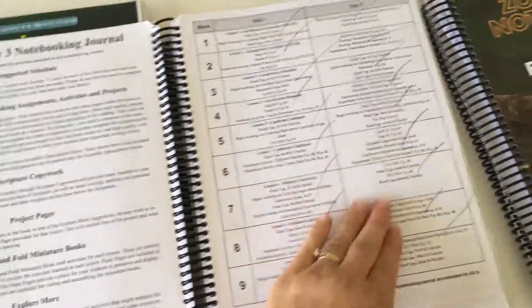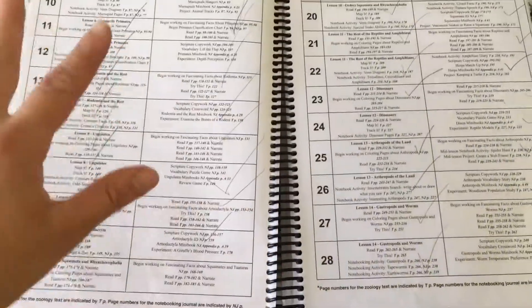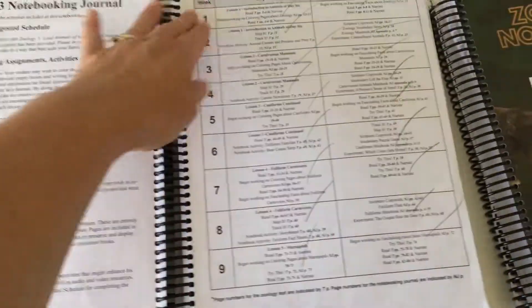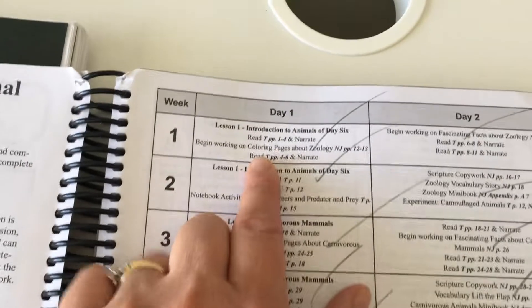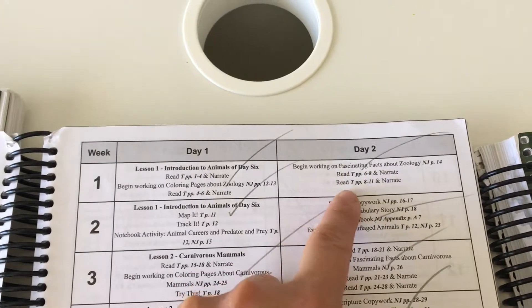They have a schedule — a 28-week schedule for two days a week — so it tells you exactly how you can break the textbook down. For instance, the first week it tells you what to read, what to begin working on, the facts to read, and then continues on that way.